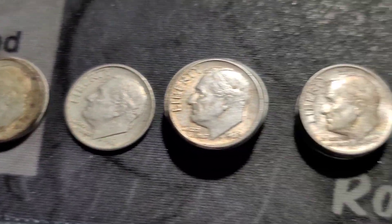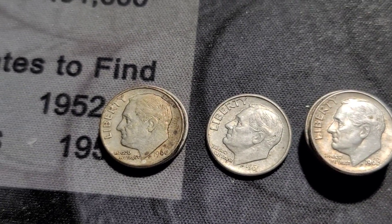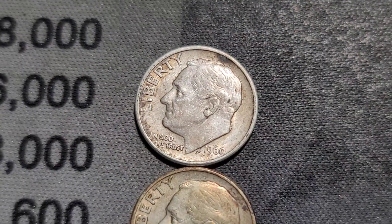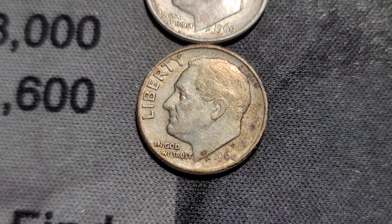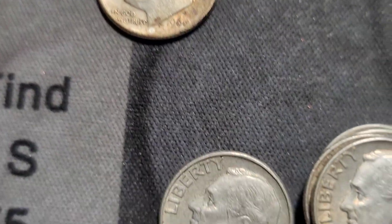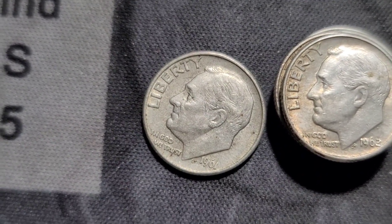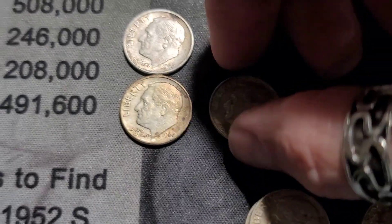We'll get into the 60s. The 60s give us a Philly and a Denver. I only have one 61 — let's see what that is. The 61 is a Denver.